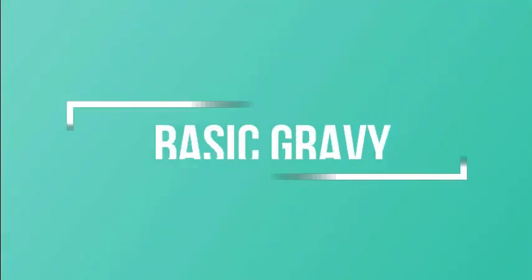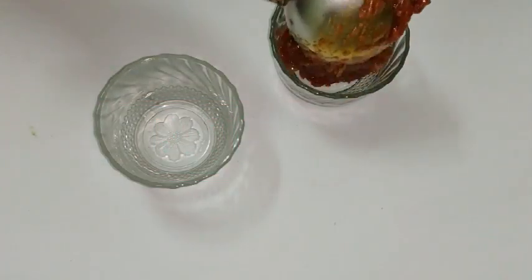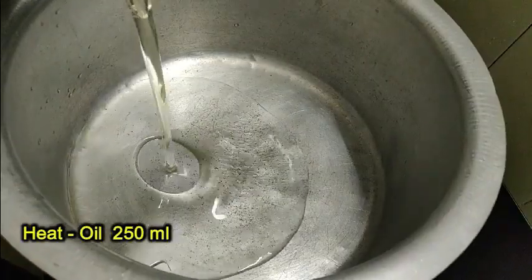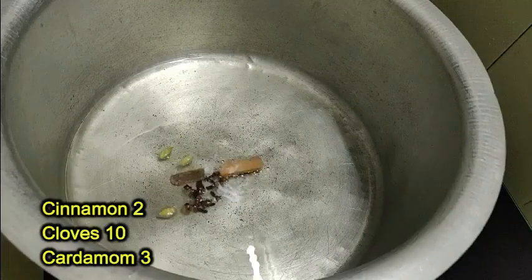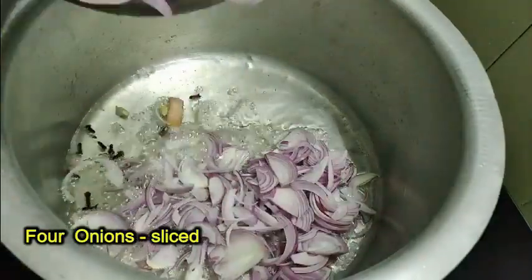Let's start with instant gravy. Take a vessel and heat 250 ml oil. Add 1 cinnamon, 10 cloves, and 3 cardamom. Once they crack, add 4 big onions, sliced.